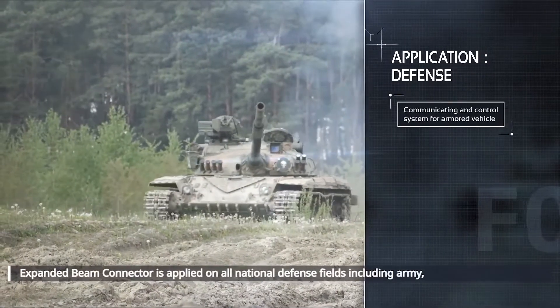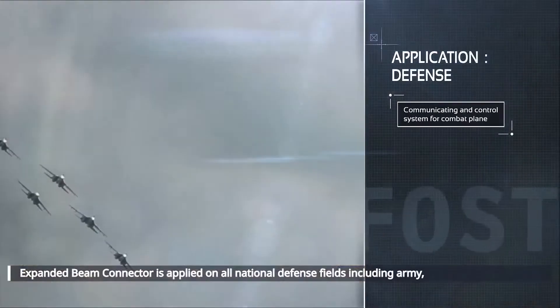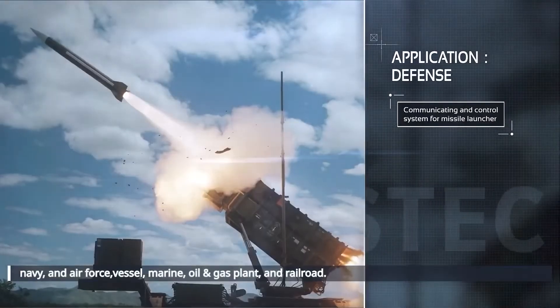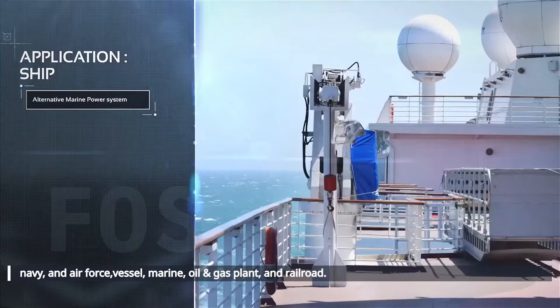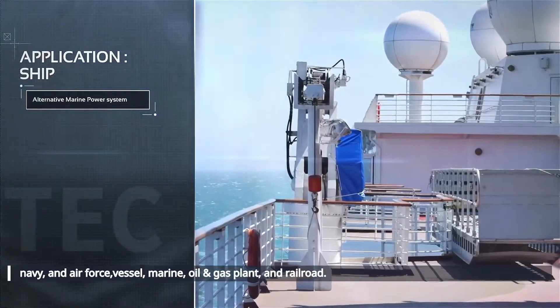The expanded beam connector is applied in all national defense fields including Army, Navy, and Air Force, as well as other harsh environments and conditions such as vessel, marine, oil and gas plant, and railroad.